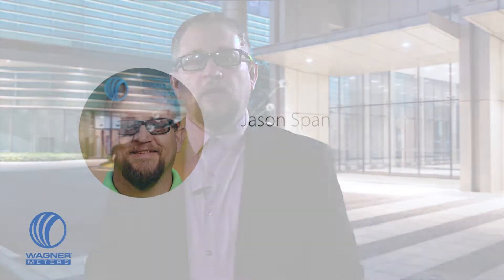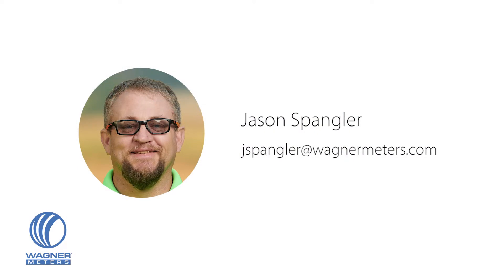That's all the time I have. Get more information about the Floor Sentry at wagnermeters.com, or email Jason in your time zone at jspangler@wagnermeters.com.